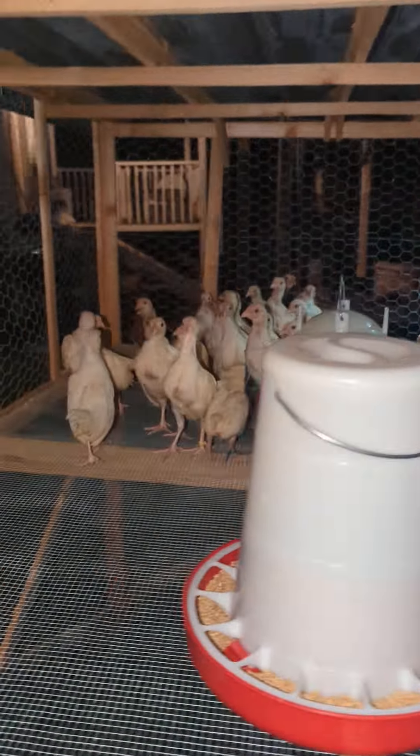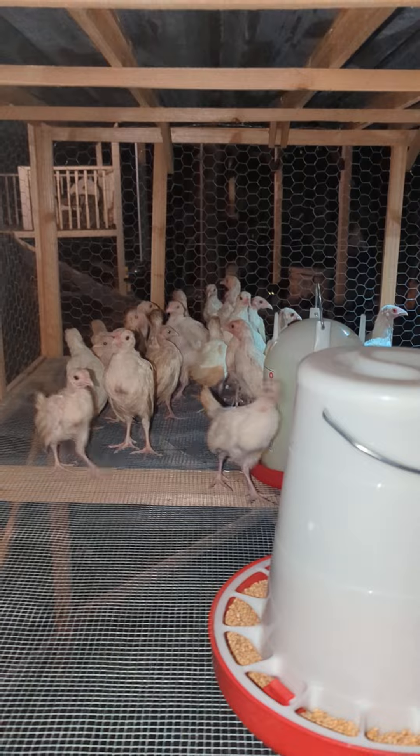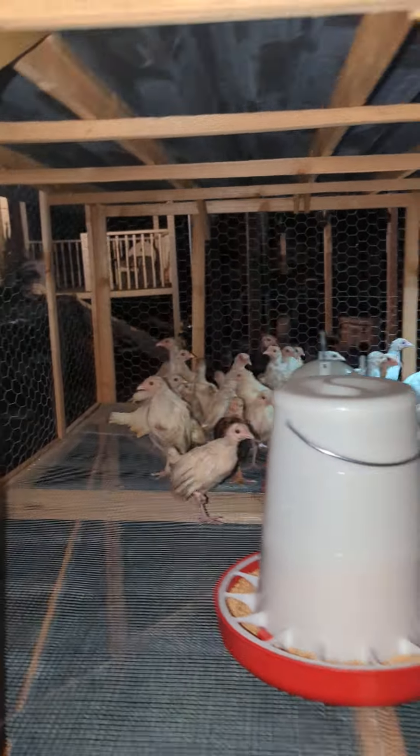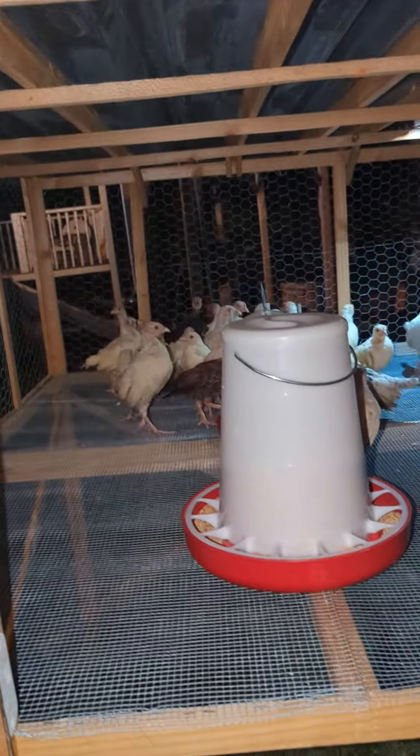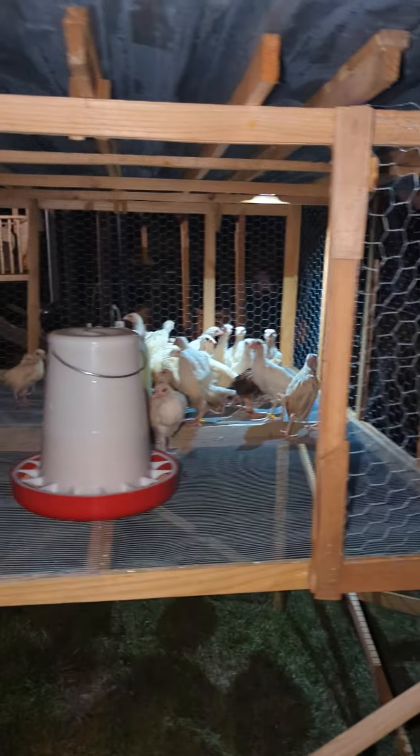Yeah, those yellow zip tie ones — that's one of them there, and this one here too. They're looking very good. These are all silver bullets, different multiple parents. I have them all marked. Let me show you the parents.